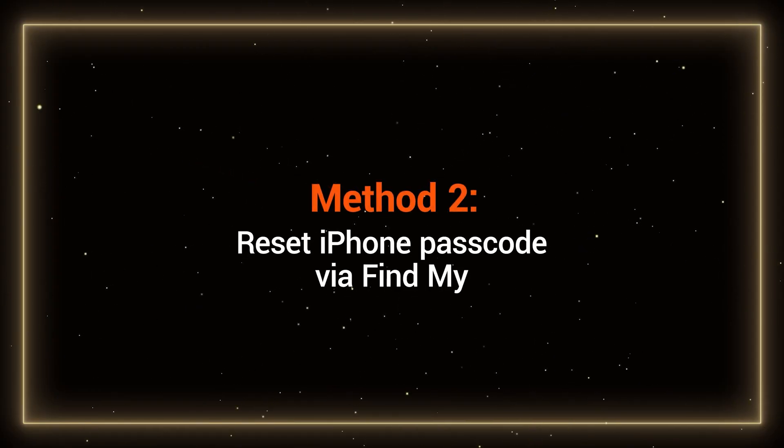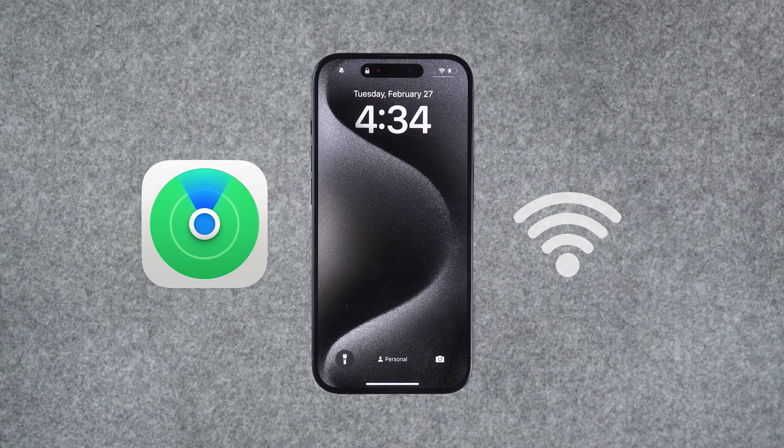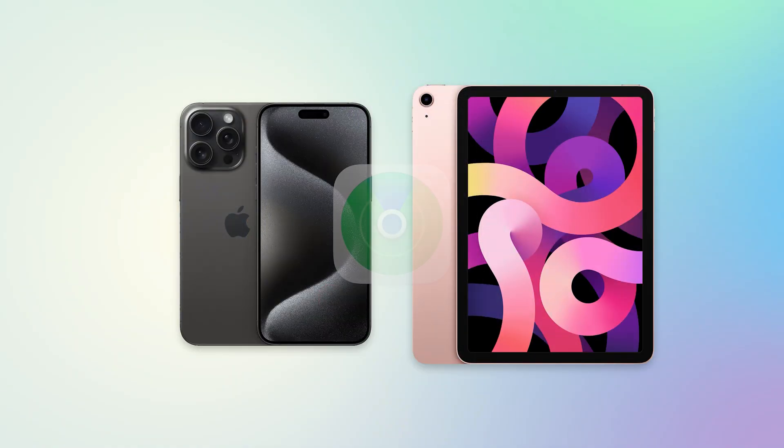Method 2: Reset iPhone passcode via FindMy. This method requires your iPhone to have FindMy enabled and be connected to the Internet. If you have another Android device, you can access iCloud. If you have another iPhone or iPad device, you can open FindMy.